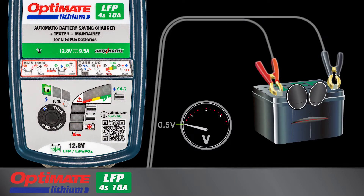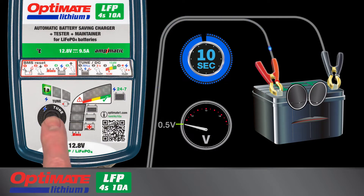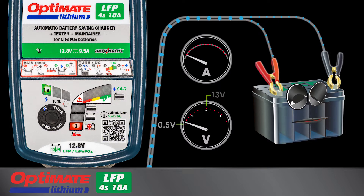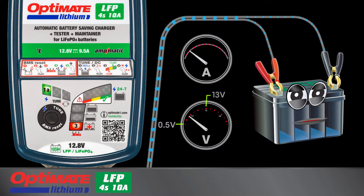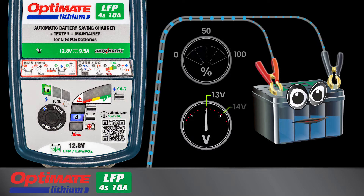The save mode can also be manually activated for a dead flat battery. Press down on the button for 10 seconds until LED 3 turns full on. The deep discharge battery now receives a controlled low charge current while cell health is monitored. Current slowly increases as the battery recovers until it can receive normal charge once again. During save mode, the battery's progress is actively monitored.